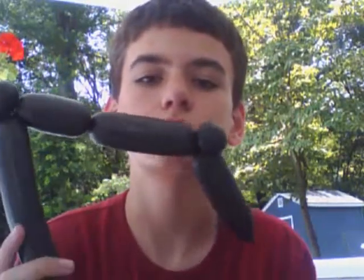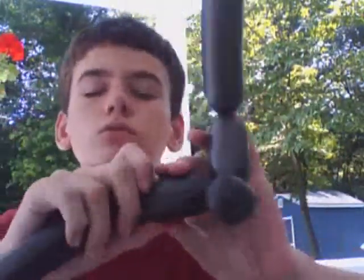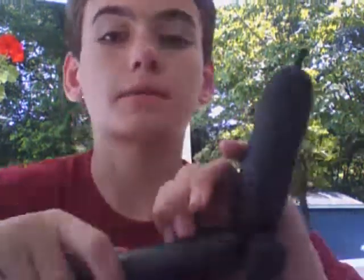Balloons. Continuing where I left off — fire twisting this balloon. Oh fuck. Balloons. Oh, that went way too good. Maybe that's good.